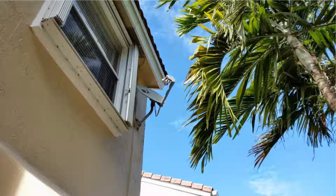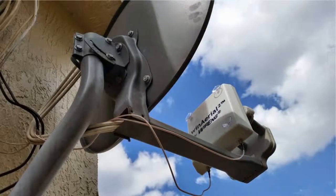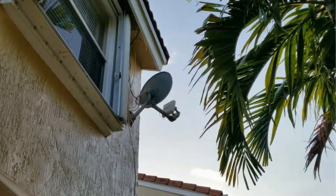I ended up keeping the device and attached it to a satellite dish on the south side of my house. For details on that, please watch my follow-up video. Links are in the description and annotations on the screen.